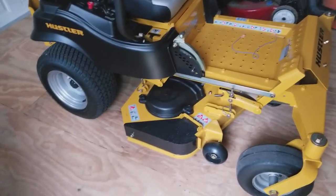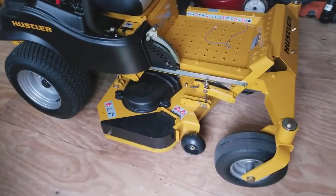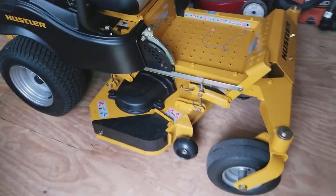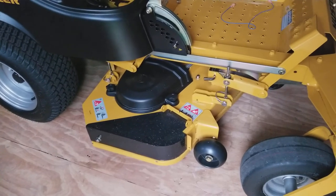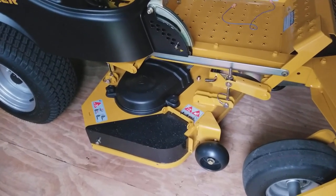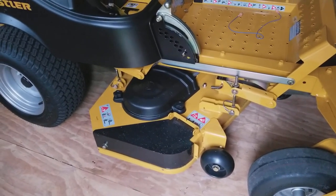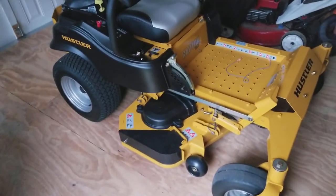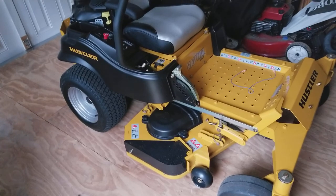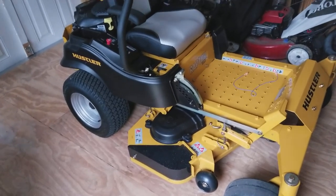The belt covers themselves aren't the greatest design in the world, but it doesn't help that when you get this mower there are regular hex-headed screws keeping those covers on — so you have to pull out a ratchet to undo them. I could see times where it might be necessary to get under there quickly.